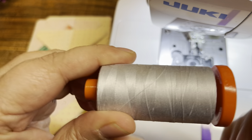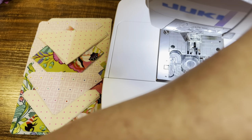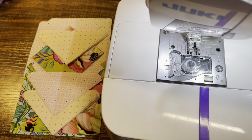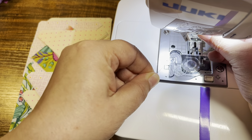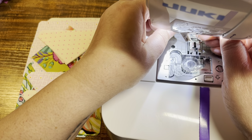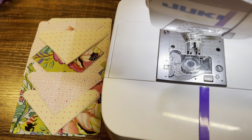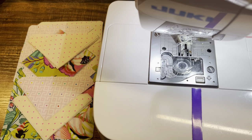Did y'all know that the end of the Aurifil pops off so you can store the end and it's not just out there loose? Let's get this guy threaded. You guys will have to let me know in the comments if you are also doing a Puzzle Mystery Quilt — if you've done them in the past, how much you enjoyed or not enjoyed it, what were some things you liked and didn't like. I'd love to hear all of that. All right, got that set up — we are ready to go!